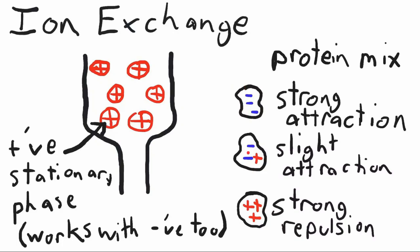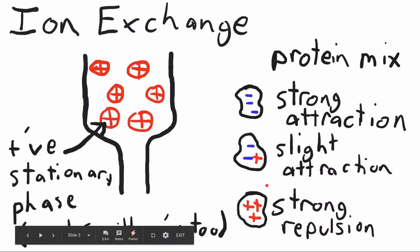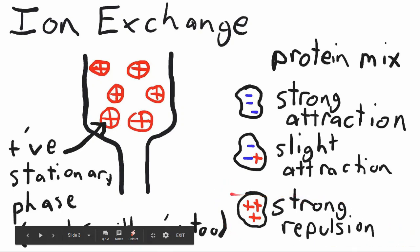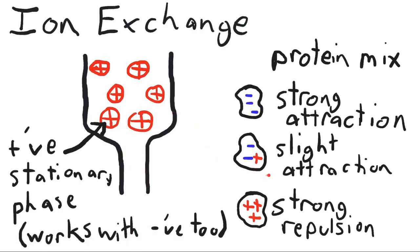Protein number two, which has a net charge of negative one, will have just a slight attraction to these beads. And finally, protein number three in our complex mixture has a net charge of positive three, so it's going to have a really strong repulsion. When we elute our proteins and pour over our protein mixture, protein number three with a net positive charge of plus three is just going to run right through — it's not really going to be attracted to the beads at all. But proteins number one and two need to be eluted out by pouring an elution buffer over the column. So that's ion exchange chromatography — we're separating our proteins based on their net charge.